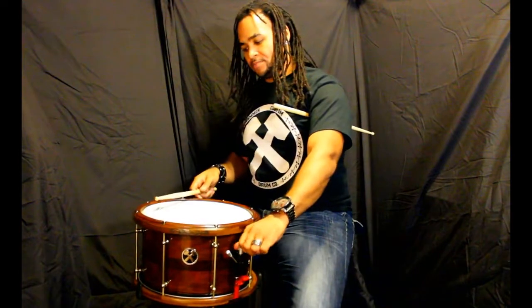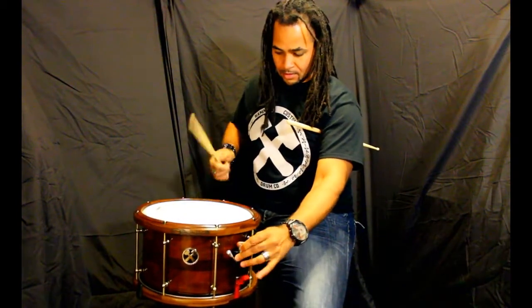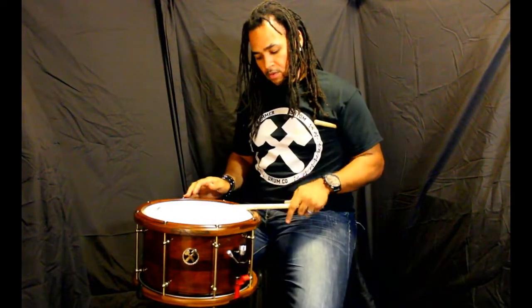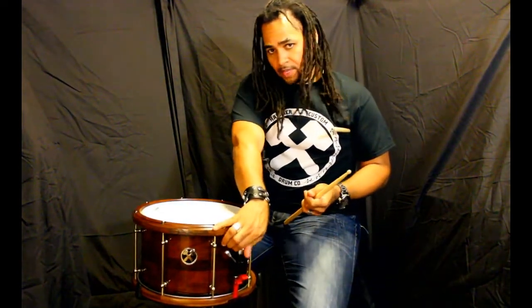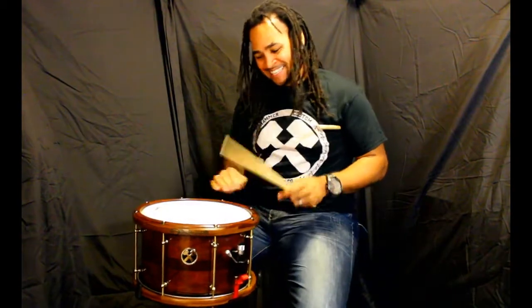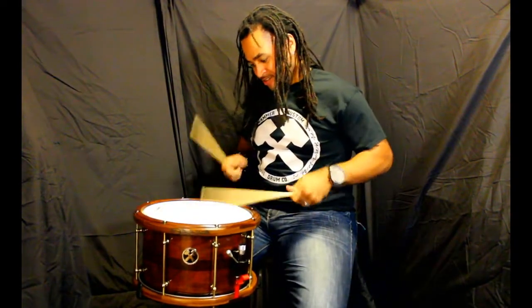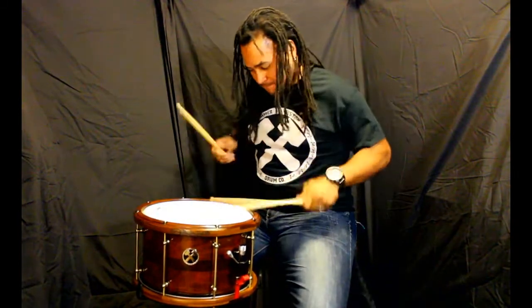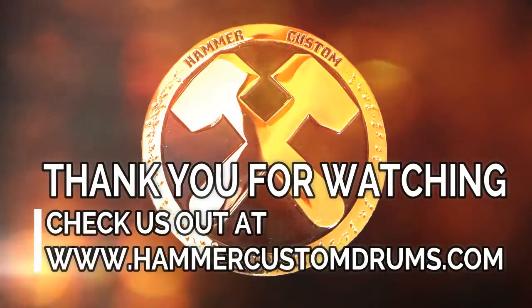Crank this baby all the way up, see what we got here. As I crank it up, one of the things I'm really noticing is it gets super super focused — it's even more boxy, super super dry. It's like you want nothing but the crack, all you got to do is go up. I'm not advocating drugs or anything, but this is crack — this is what the buzz is all about right here.